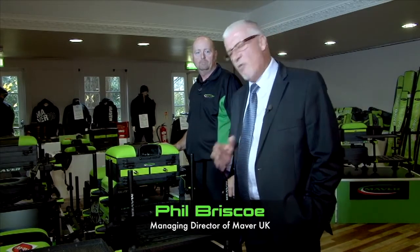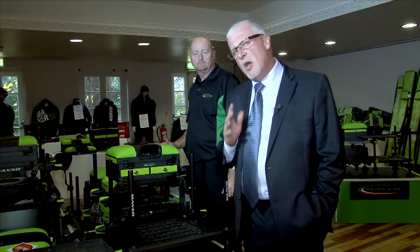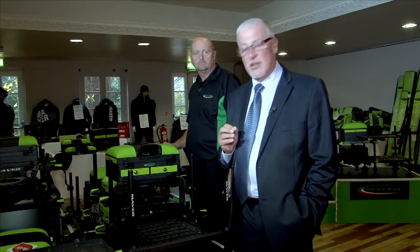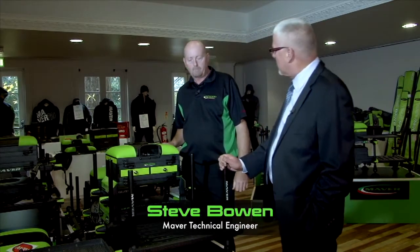Moving on, we have some new developments in seat boxes. We already have a big market share in seat boxes and a very comprehensive range, but this particular box is brand new and available in shops from December 2012. With me is Steve Boone, one of our engineers. Steve, tell me about the developments on this new seat box.